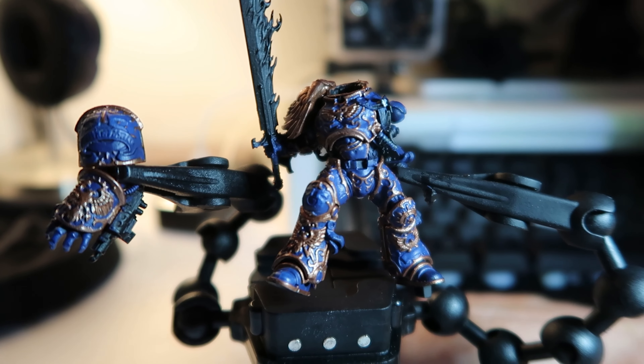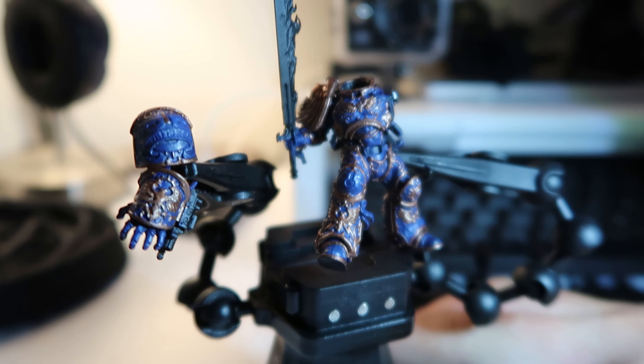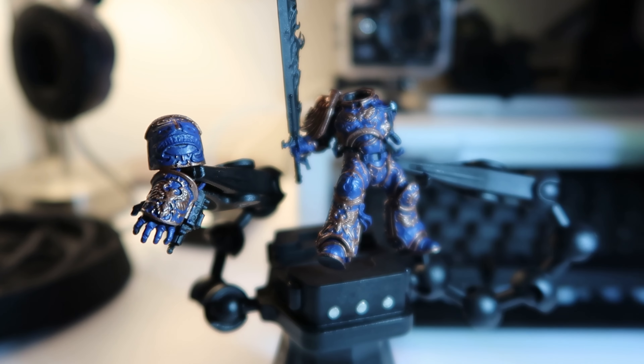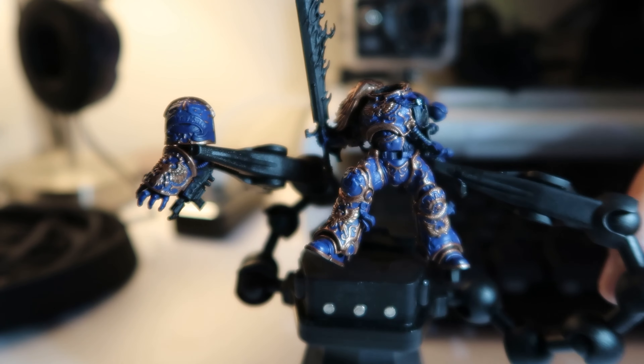This is how it looks now — just the two base coats: Kantor Blue and Balthasar Gold. I'm honestly really excited to get more details done because with this minimal color scheme it already looks absolutely fantastic. I've assembled the two pieces you've seen, and I'm waiting to do the head next. It's good to get those primary bits out of the way so we can move on to highlights and details next time.